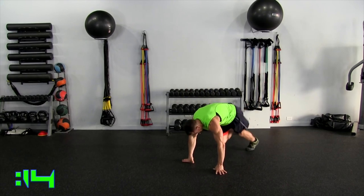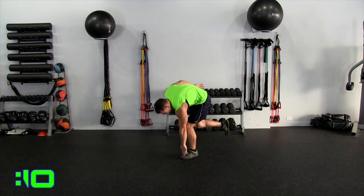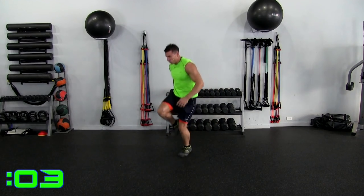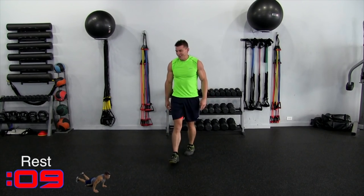We got to go fast. We have to enjoy it because by the time we get through it, it's already done. Five seconds, four, three, two, one. All right, time.